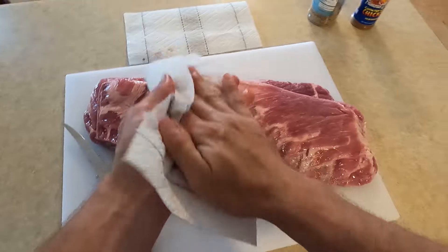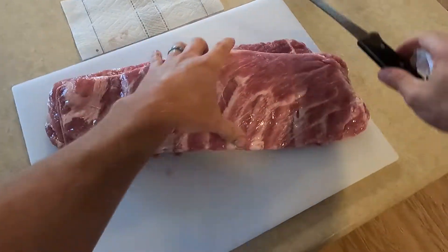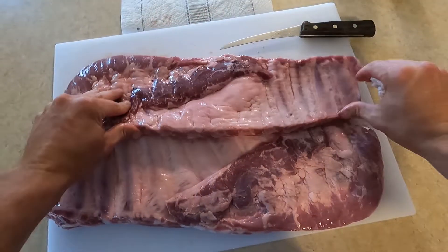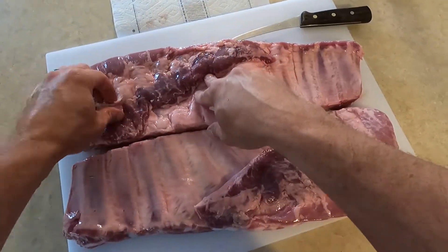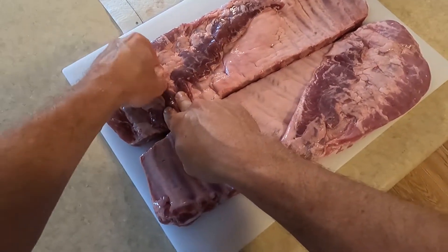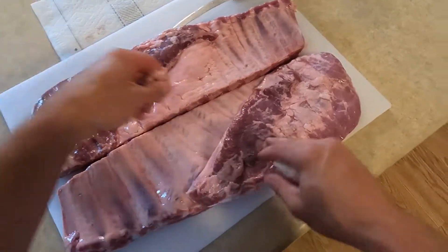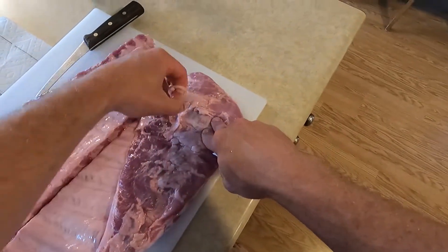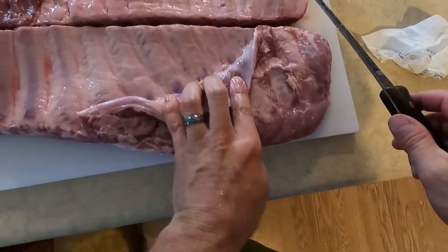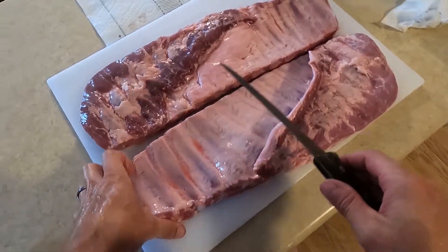I typically try to have at least one clean hand — obviously I've already messed that up. I'm going to get these flipped over. I'm going to leave most of this fat here, just peel off maybe a little bit of it, otherwise leave the rest for flavor. I like to peel the membrane off — some say you don't need to, others say you do, so to each their own.